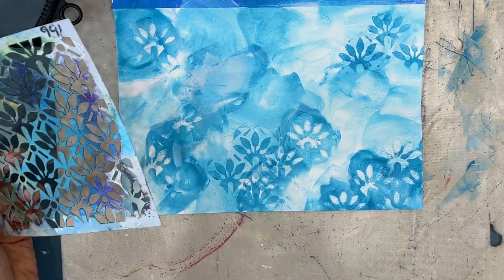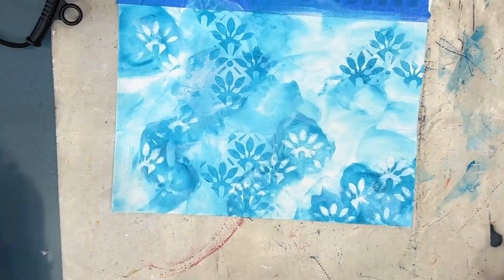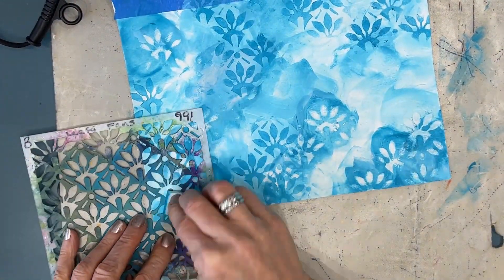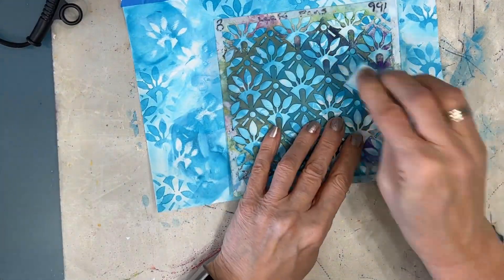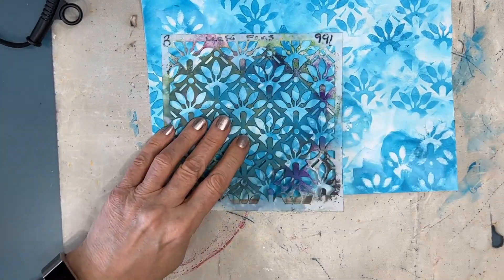At this stage I'm planning to go with an oriental Japanese theme, and I'm loving how this leafy fan stencil fits with that theme. I just want a nice interesting background.